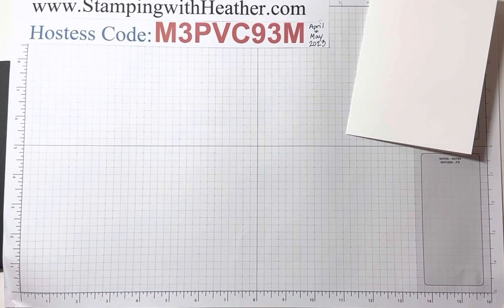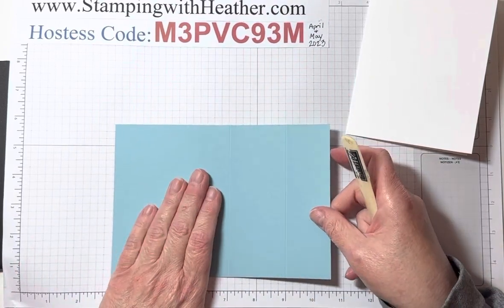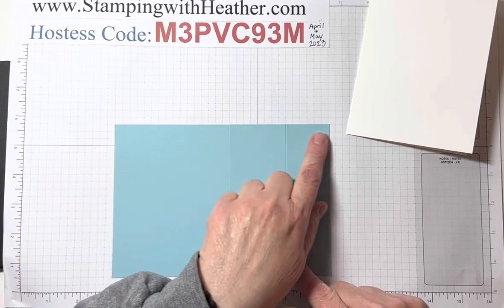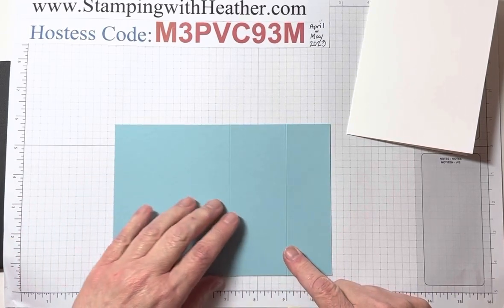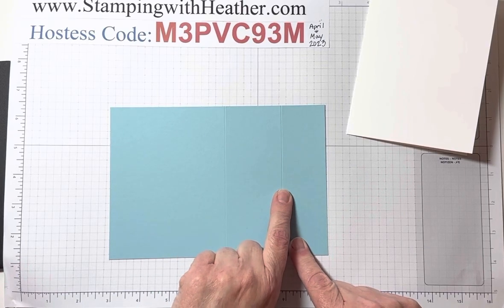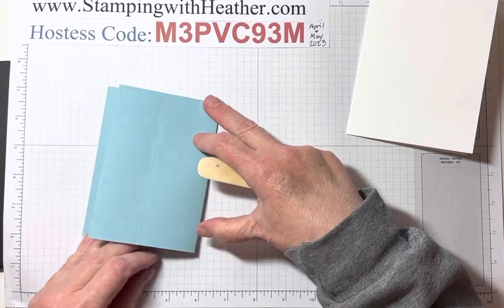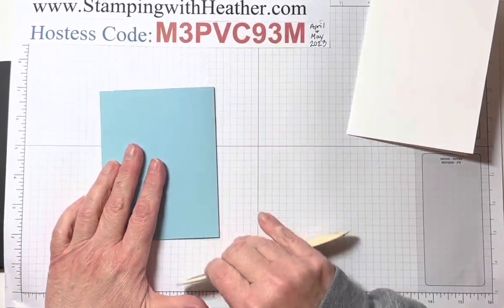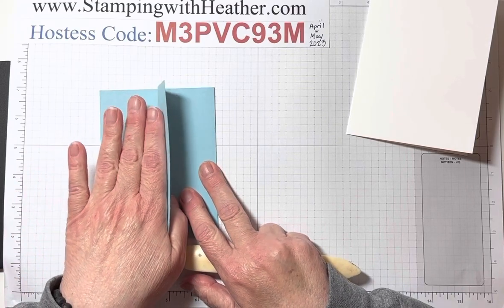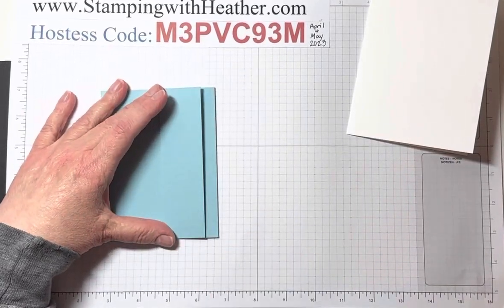Then you are also going to need a piece of Balmy Blue. The Balmy Blue measures five and a quarter by eight, and then you're going to score it at four inches and six inches. You're going to fold it at the four inch towards the left, and then at the six inch score line you're going to fold it towards the right. This is going to be the inside of our card.